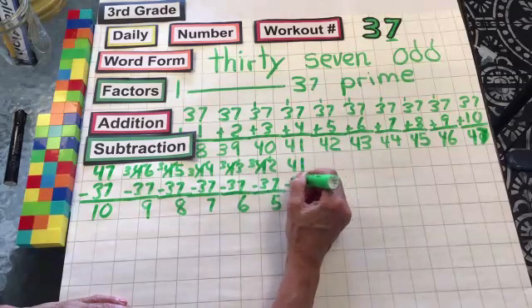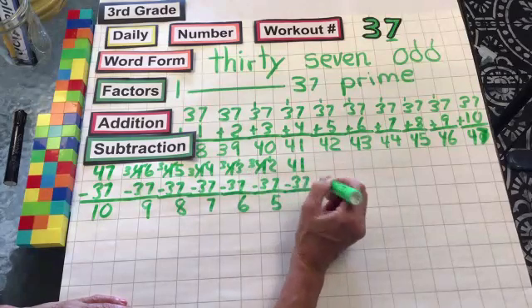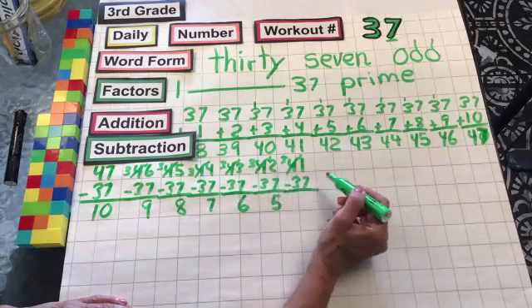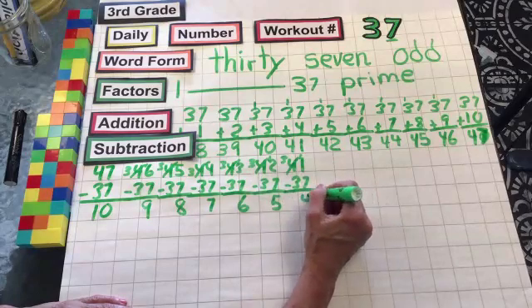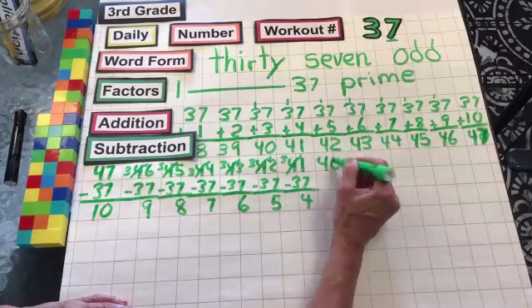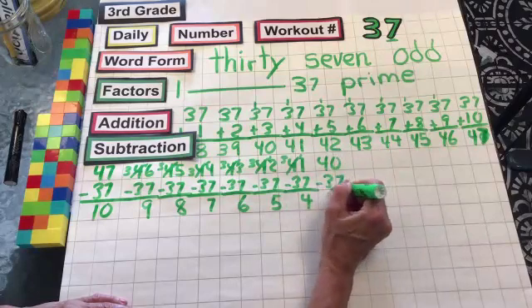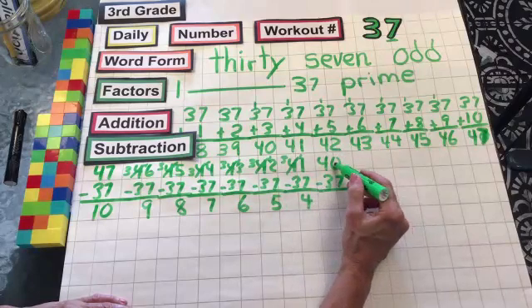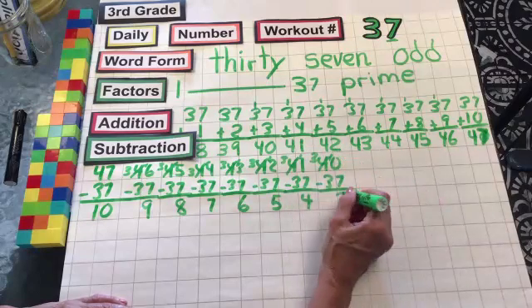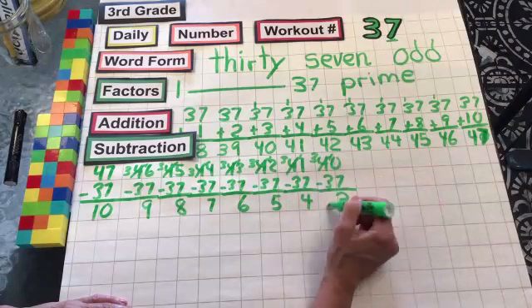41 minus 37: 7 from 1, can't do. Borrow from the 4, leaving it 3, making that 11 minus 7 is 4. 3 minus 3, nothing. 40 minus 37: 7 from 0, can't do. Borrow from the 4, leaving it 3, making that 10 minus 7 is 3. 3 minus 3, nothing.